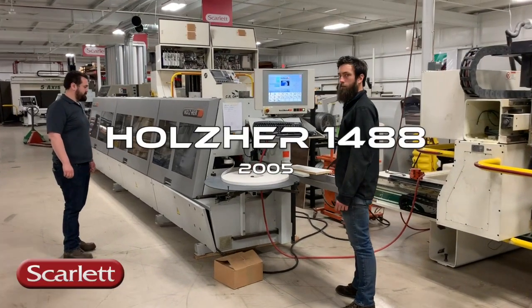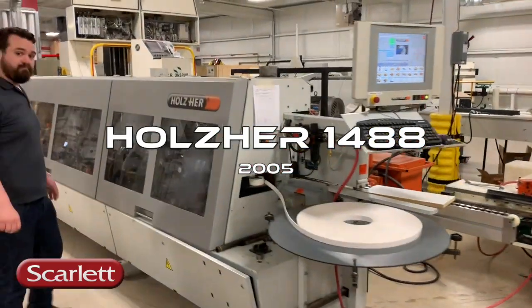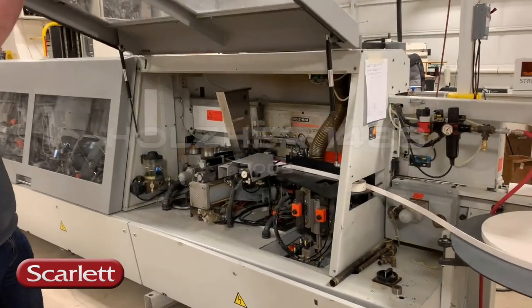All right, good morning. We're doing a walkthrough of the 1488 right now. We've got everything powered up. Guys are getting ready to run it. Kyle, can you show us what this machine has on it?